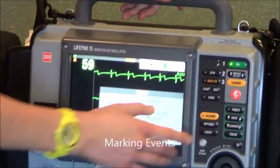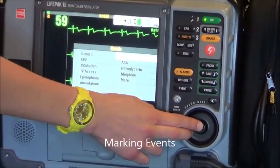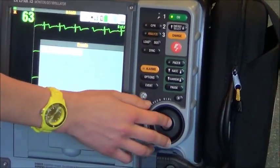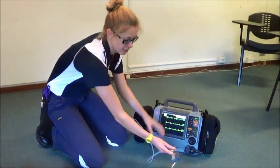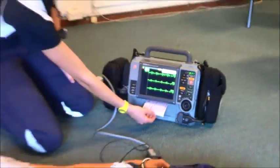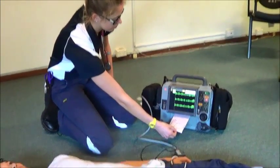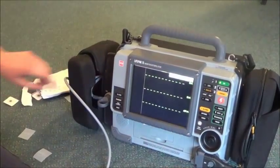To mark important events, push the event button. Here you can add in medication, time of CPR, time of defibrillation shocks, and so on. At the end of every job, it's important to print a code summary by pushing the code summary button. This will print out all the important events, the patient's name and sex, and all the information the doctor will need for your patient handover care report.